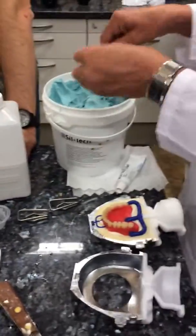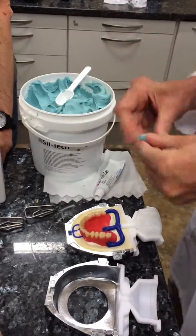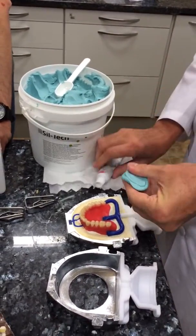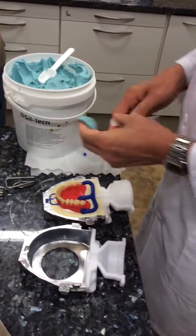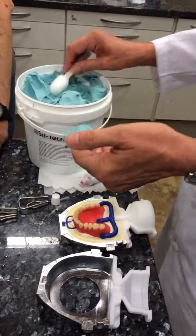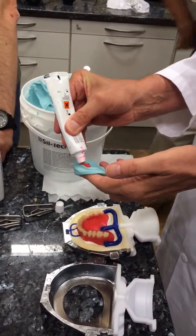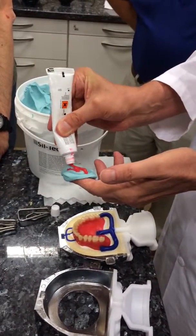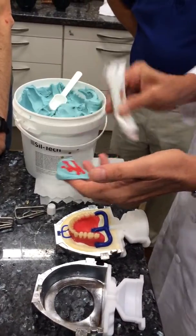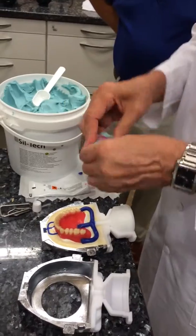You only need one scoop, so that's why this is so cheap — you're hardly using any material. If you ever use Siltek, this is a good way to measure what you need: just put three lines from top to bottom and it gives you about the exact measurement of catalyst that you need. Then you just mix it all together.